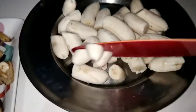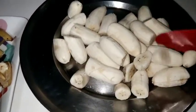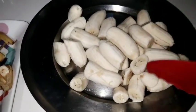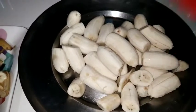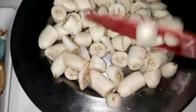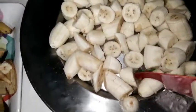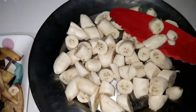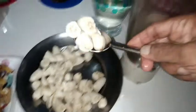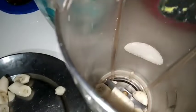We will mix it with 6 liters of juice and mix it together. Then we will add a piece of paste into the pot and put the pot in the jar.